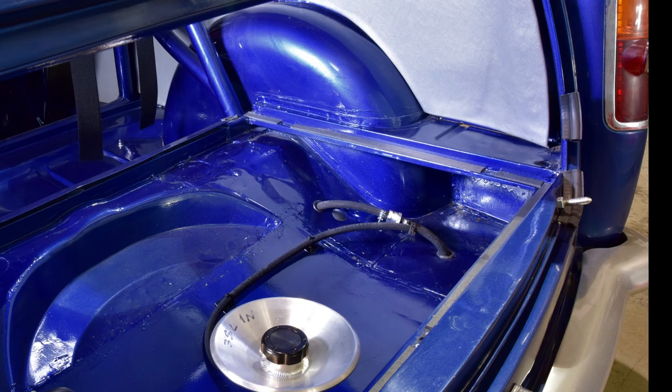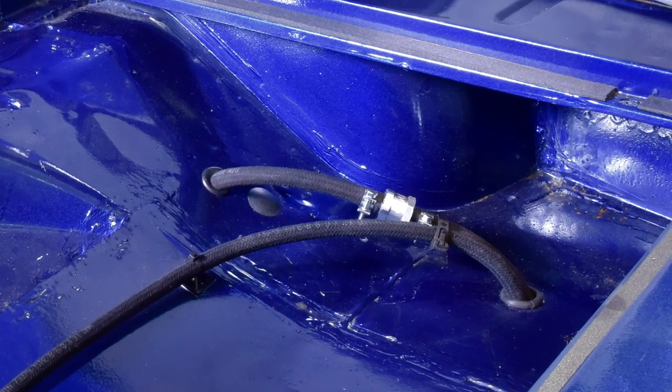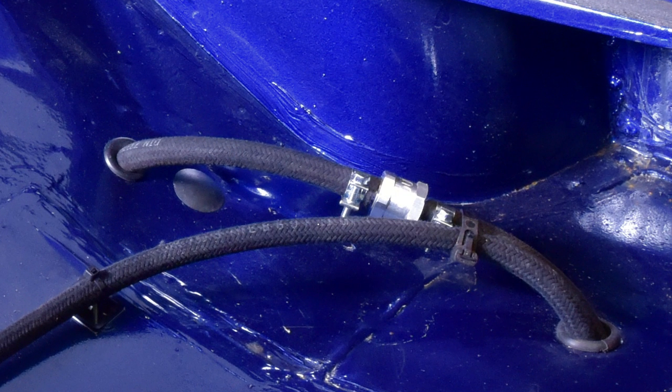The usual one-way valve allows air into the tank as fuel is being drawn out by the pump, but does not allow fuel to flow out the other way through the valve should the car unfortunately overturn.